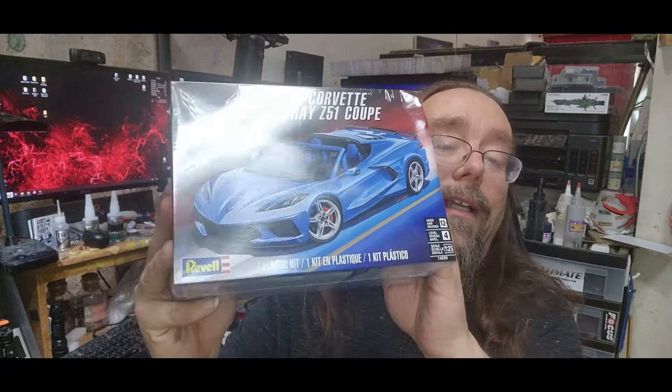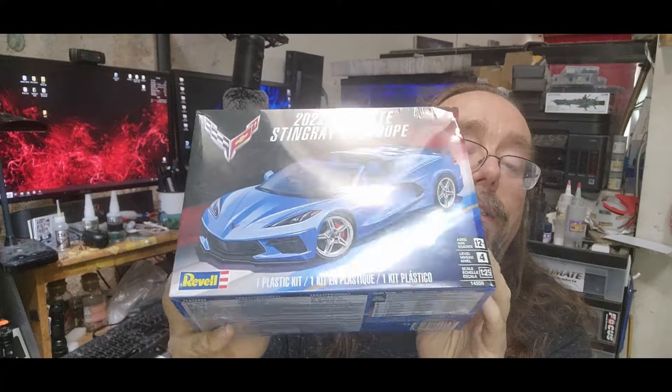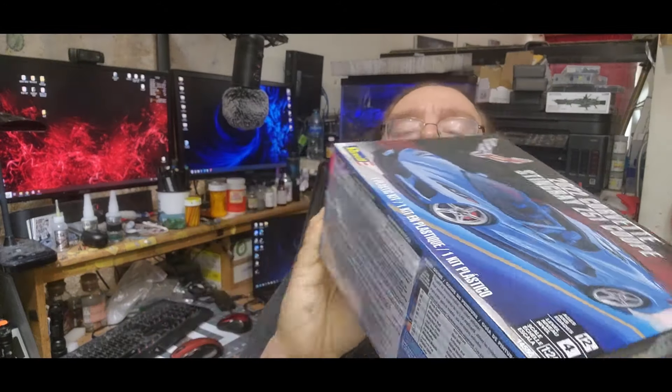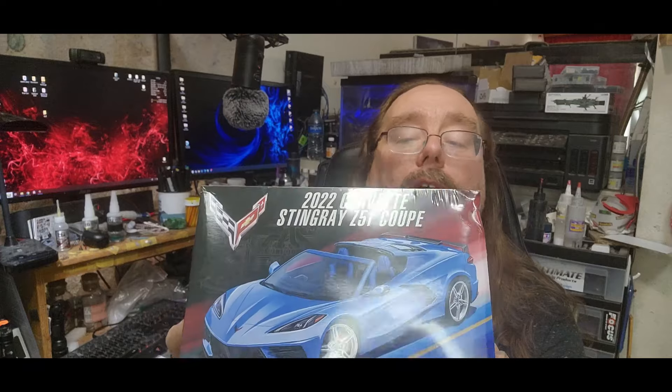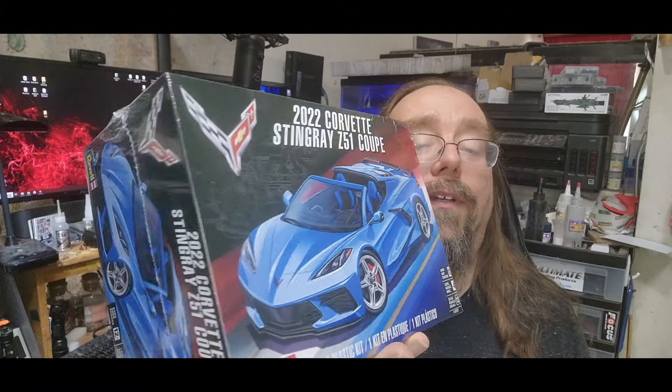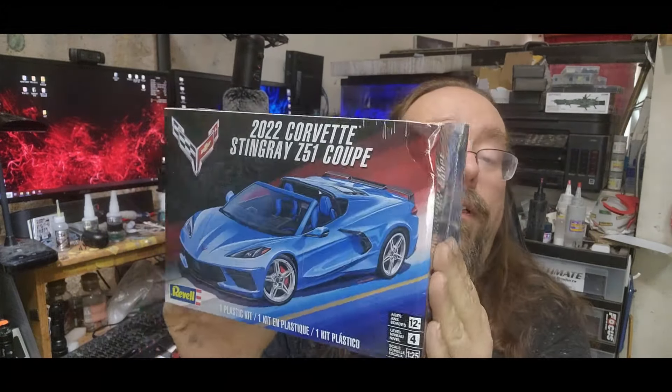The other stash add is the new Revell C8 Corvette. It looks to be a really good build — I've seen people do videos on it and they say it's a pretty good kit. I really like the new C8 Corvette. It's kind of a love it or hate it deal. Old school Corvette guys don't like it because it's mid-engine. It does kind of look like they ripped off some Lamborghini Aventador here and there, but it still looks really cool. And it's a convertible — they say it's a coupe, but the top moves, so to me that's a convertible. That's going to be a wrap on the stash adds.